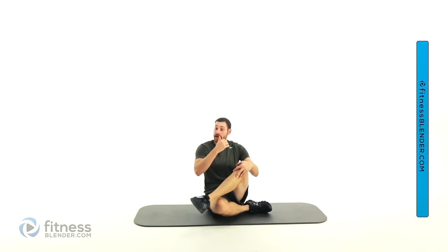All right guys, that was our last stretch of this routine, which means this workout is complete. Hope you guys liked it — see you next time.